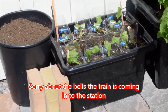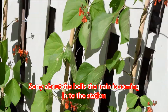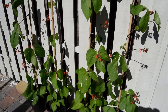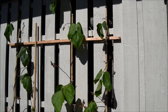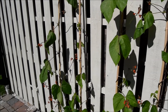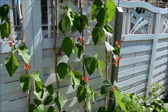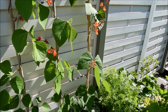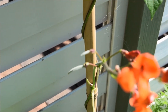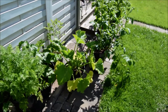There's my runner beans, flowering nicely. Most of them are all the way up to the end of the sticks. I've got some more here as well, some more runner beans. And there's actually my first runner beans beginning to grow there, so I'll be getting some beans anyway.